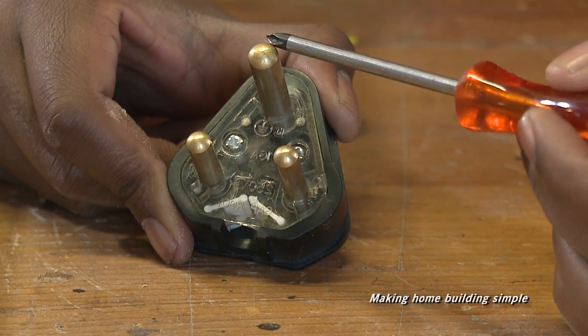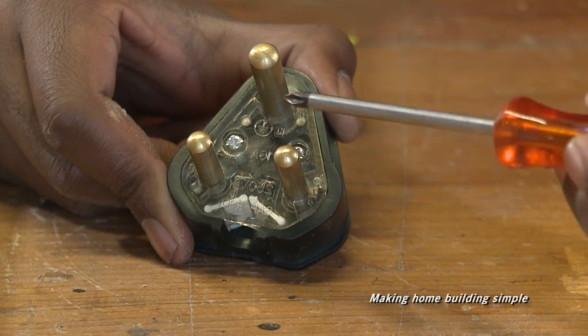The top terminal is used for the earth. The live wire connects on the right. The neutral connects on the left.